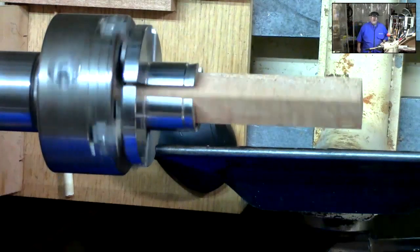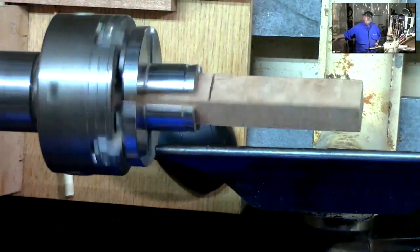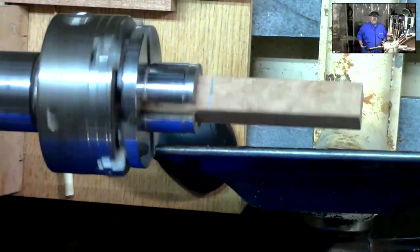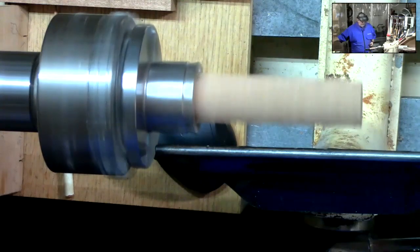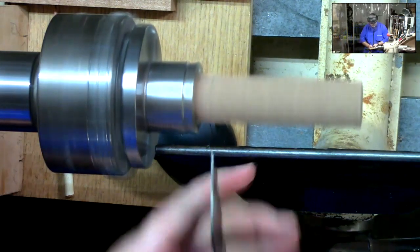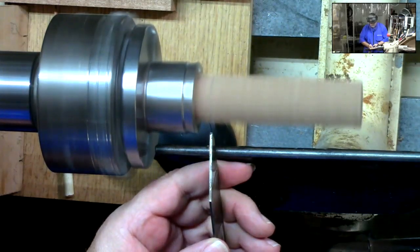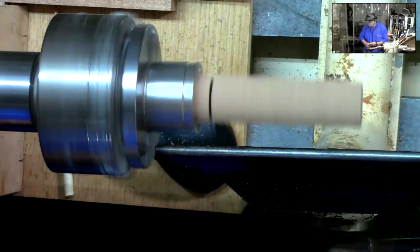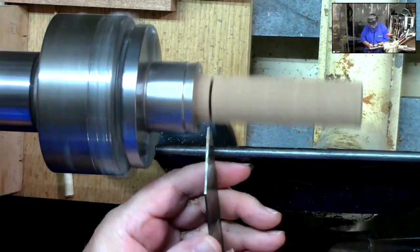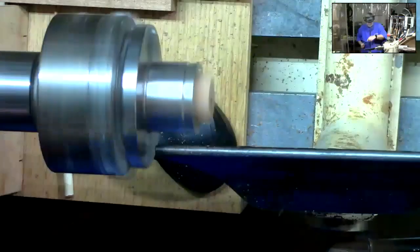There's no reason to start it off fast, folks. By the way, can y'all hear me okay? Good deal — I know sometimes you put these face shields on and you can't hear people anymore. So we're going to take this thin parting tool — about a sixteenth of an inch — come in, and just part that off. Now we have two pieces.